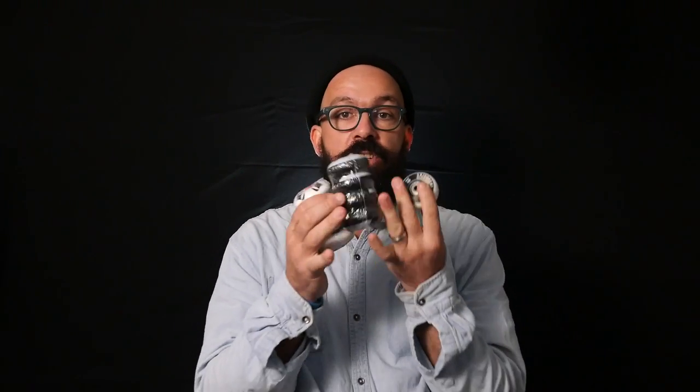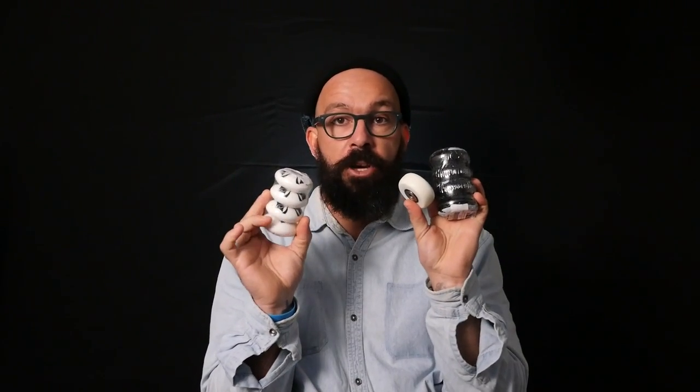Hello YouTube, my name is Ricardo Lino and I'm a wheel addict. Today we're going to be talking about my addiction, and my addiction is wheels. So today we're going to be talking about aggressive skating wheels.